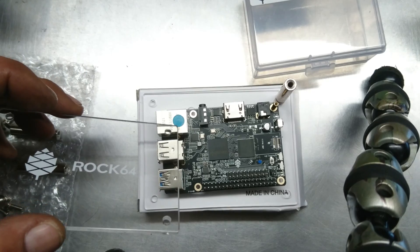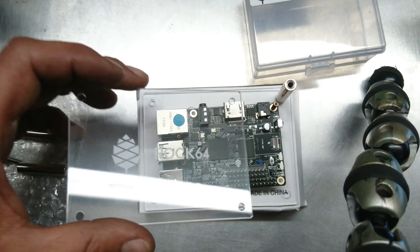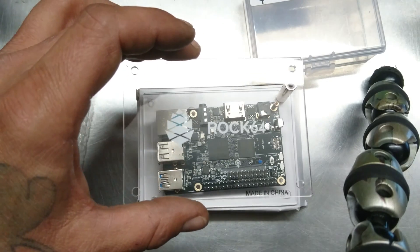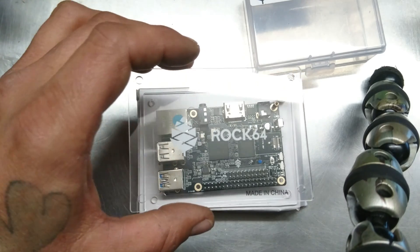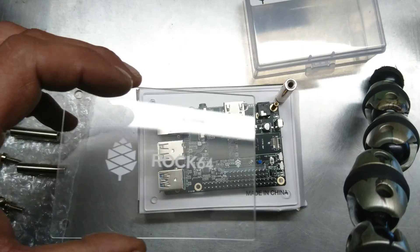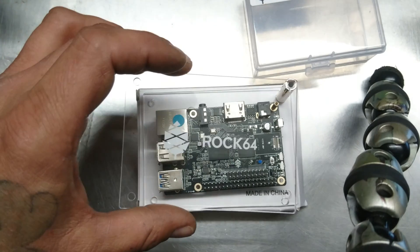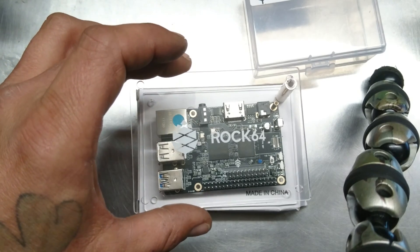This is gonna end up in a case anyway. I'll probably end up buying a 4K capture unit on its own and shuck it — meaning take the electronics out of it, put those electronics into another box with this — and then I have my 4K live stream TV ready to go.